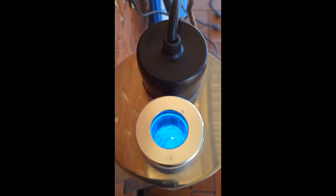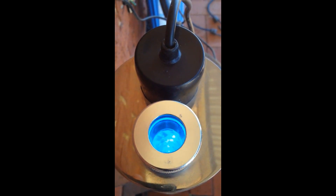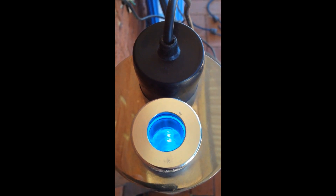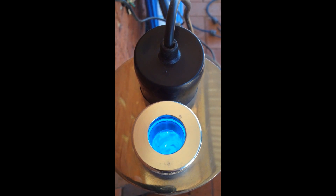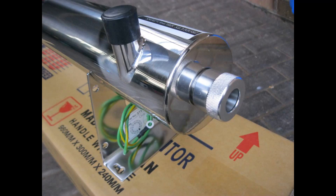The rainwater passes through the chamber at the correct speed of up to 45 litres per minute, exposing harmful bacteria to ultraviolet light. This damages the DNA of the bacteria and eliminates its ability to reproduce. The stainless steel chamber is finished neatly with 20mm BSP water inlet and outlet ports.